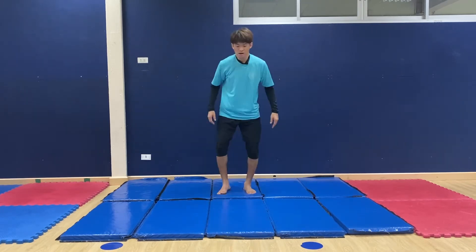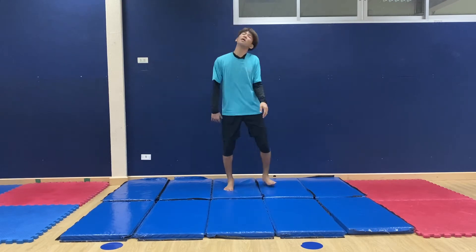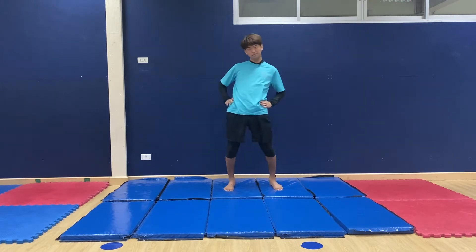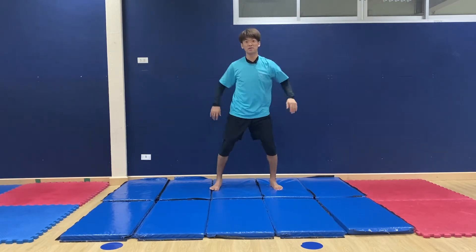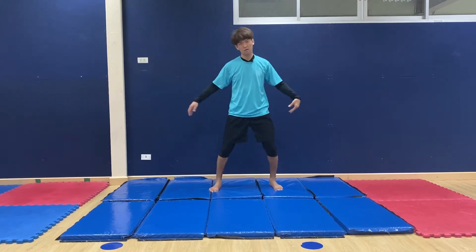Don't forget to do the warm-up. So today, easy one — just shaking your whole body, twisting your body, and don't forget stretching your neck and head, and your wrist, and of course shoulders. This is the easiest way — just shaking your body.